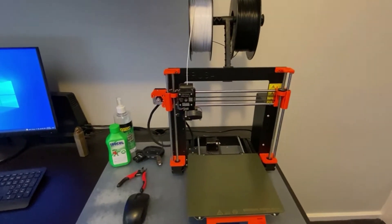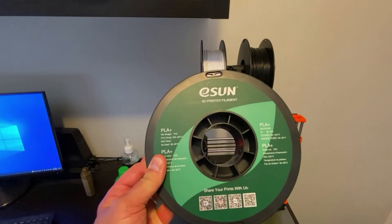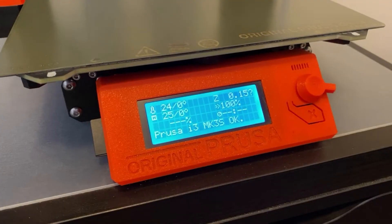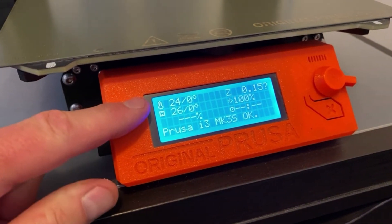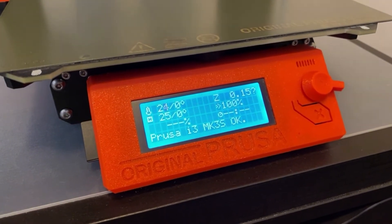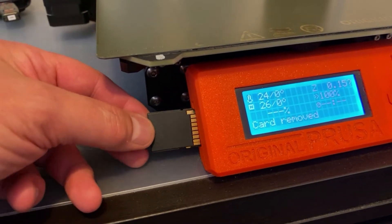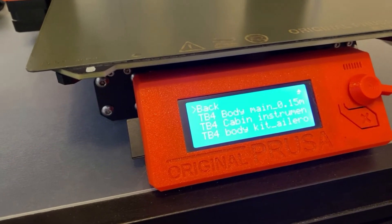The filament that I typically use is this E-Sun PLA Plus, which you can get in a variety of colors, but the ones I most commonly use are black and white. This printer has an easy-to-use control panel — you can see it gives you various readouts including the temperature of the filament extruder and the bed. It tells you how long the print is going to take and how long you've got left. There's also an SD card slot to allow you to transfer files between the computer and the printer.